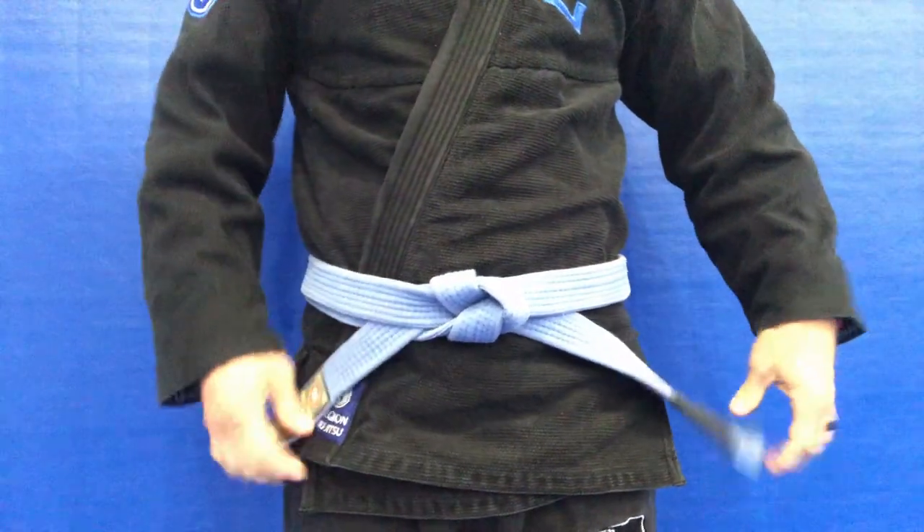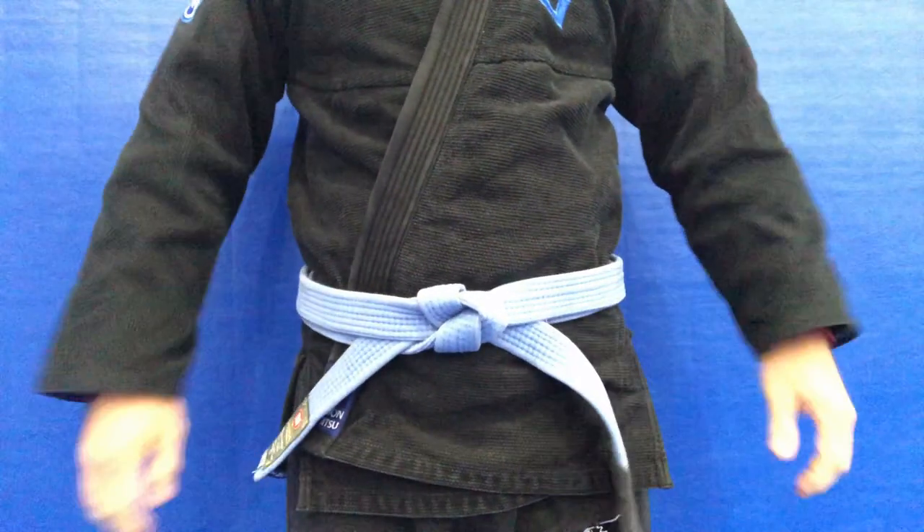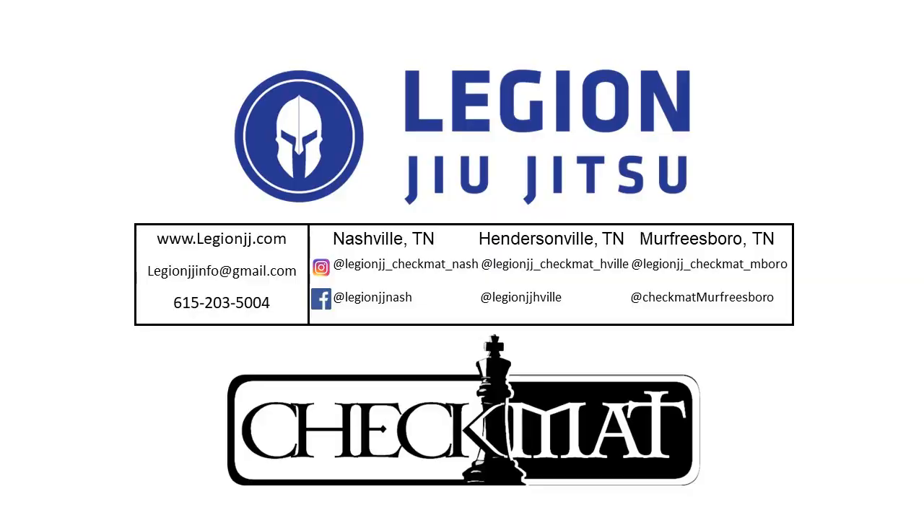And that is the Hollywood knot! If you're ever in the Nashville area, come join us at Lead Jiu-Jitsu in Nashville, Hendersonville, and Murfreesboro. Follow our social media and subscribe to our YouTube channel. Have fun on the mats!